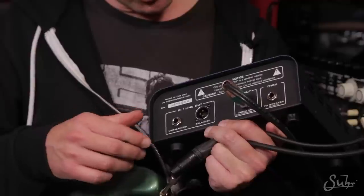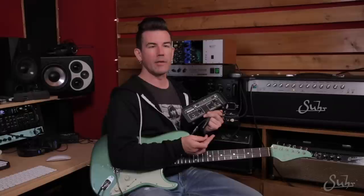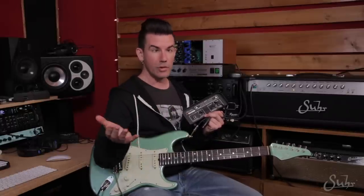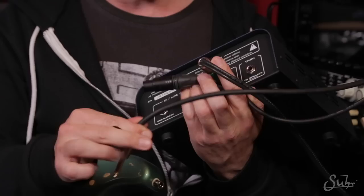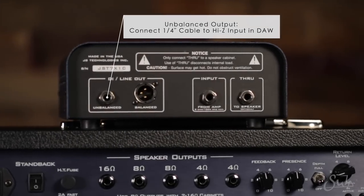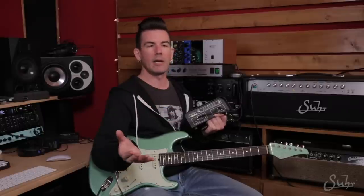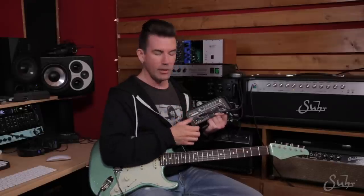Let's talk about connecting the reactive load to your recording interface using the DI and line-output jacks. Most recording interfaces are going to have a few different types of connectors. If you're using a relatively short cable run, it's fine to use the unbalanced output on the reactive load — that's just a standard quarter-inch guitar cable plugged into the unbalanced output. On your recording interface, you're going to plug into the quarter-inch Hi-Z input. If you're using a cable less than about 15 feet and a good high-quality cable, you're totally fine. You're going to get all the great tone of your amplifier coming out of the reactive load using that unbalanced connection.